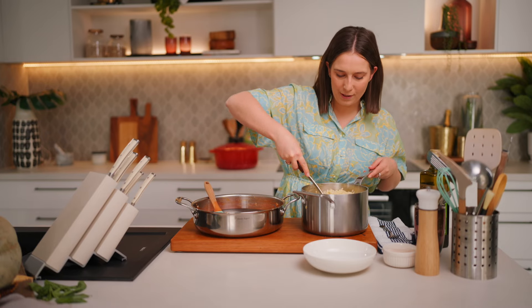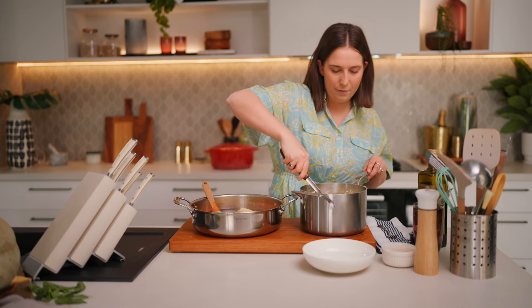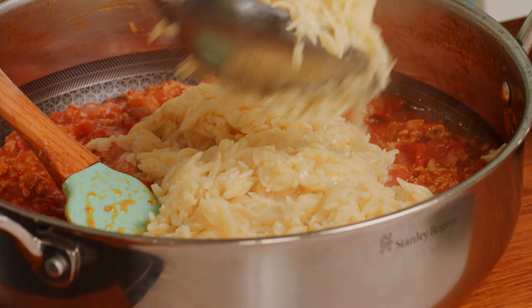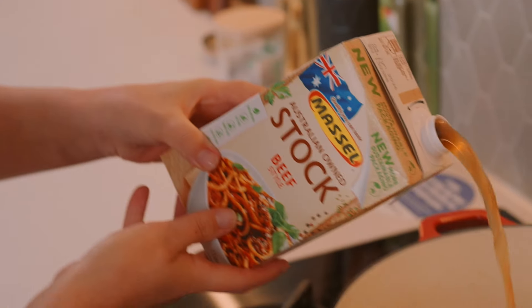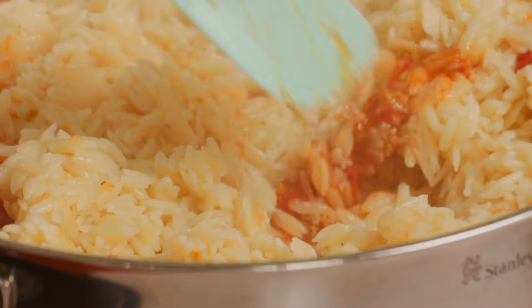Our risone is cooked. I've just strained it off and dressed it in a little bit of olive oil, and that will go straight into our cheats bolognese. Now you could cheat one step further — cook the risone straight in the sauce once it's done. I'd add a good amount of stock so you've got that absorption method of the risone being able to cook with the sauce.